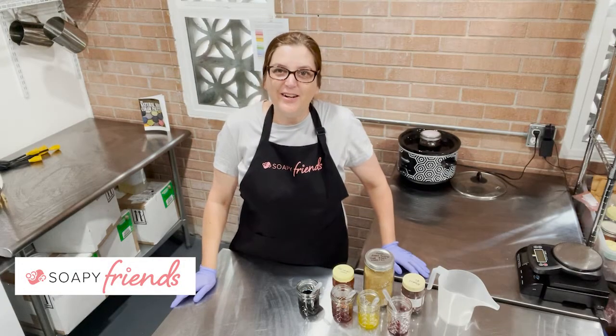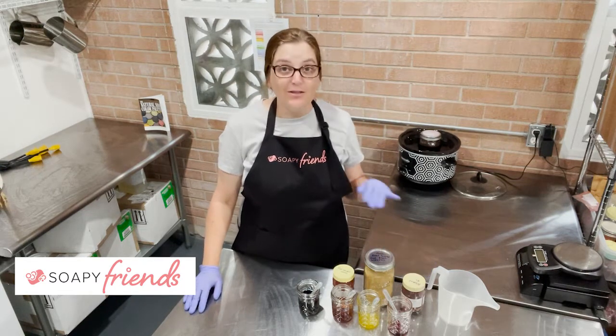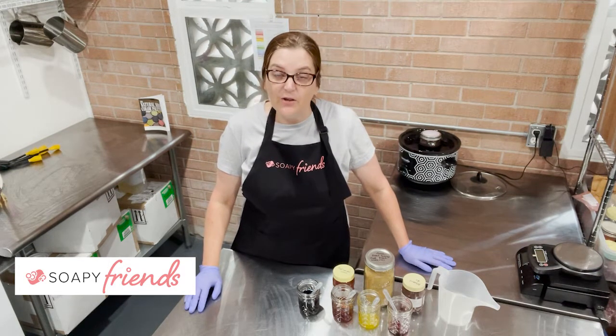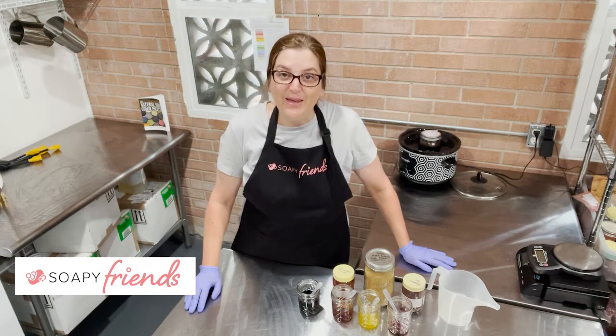Hi Soapy friends, Kandra here. Today we are going to be talking about Will It Soap — as in Will It Soap in Color. This is going to be a quick short tutorial on how to determine if a botanical will survive saponification before you make any soap.